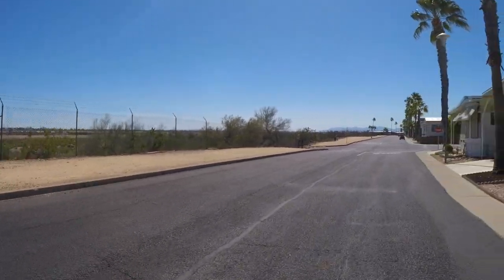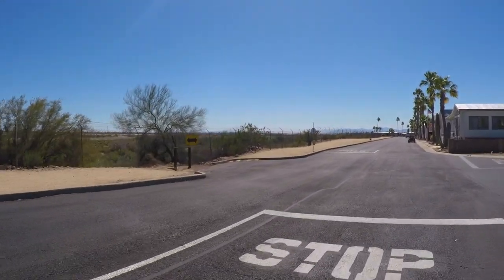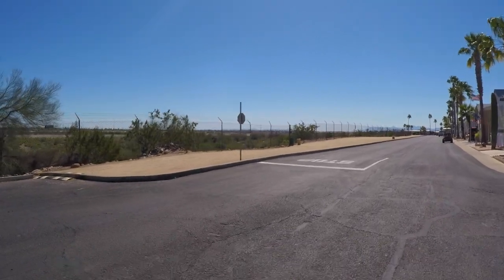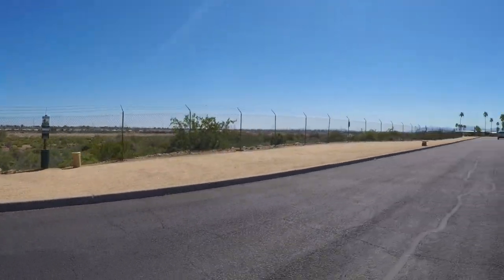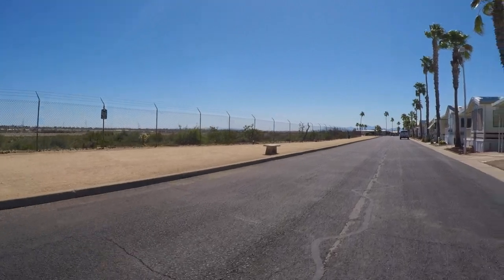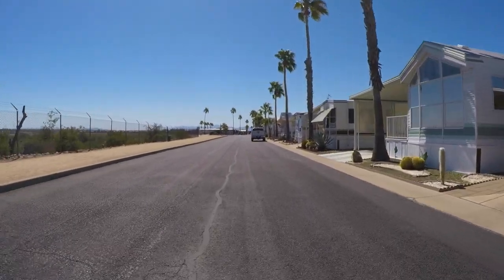On the left side is the dog walk area — that gravel section — and then there's a perimeter fence. This is on the back side of the park. Beyond the fence is a big wash, just a natural wash where rainwater and runoff flow down in there. It's kind of pretty down in there even though it's just desert. We've seen coyotes, javelinas, roadrunners, and lots of rabbits down in there.